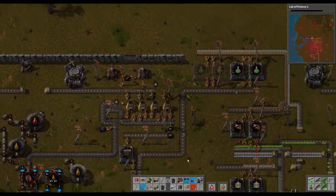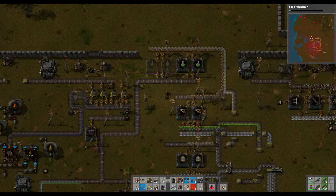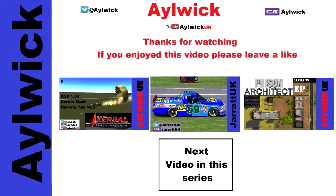Green circuit done! In the next episode we are going to redo the red circuitry — blue circuits even. Thanks very much indeed for watching, see you again for the red circuits. If you enjoyed it please consider giving me a like, and if you haven't already please subscribe. Click on one of my other videos or click on the next video in this series to go directly to it.